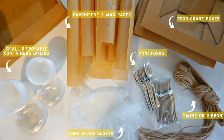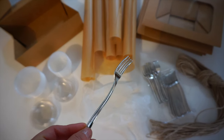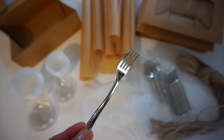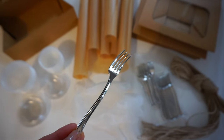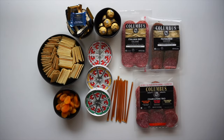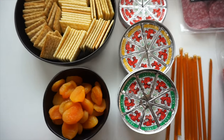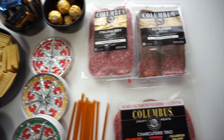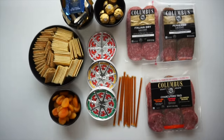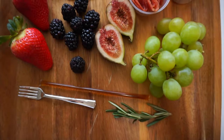Here's a list of the packaging supplies you'll need — I will add everything down in the description. These forks are so adorable and I'll link where you can get them, but you can also find them at a dollar store in the wedding section. When I make these charcuterie boxes, I like to lay everything out so I know what I'm working with, so each box looks the same and has the same amount. This is what one box will contain.